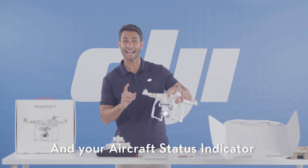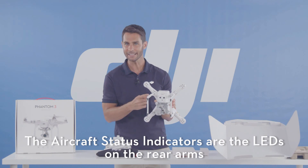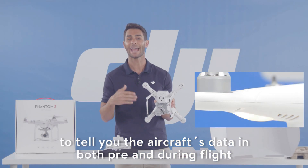The aircraft status indicators are the LEDs on the rear arms that tell you the aircraft status before and during flight.